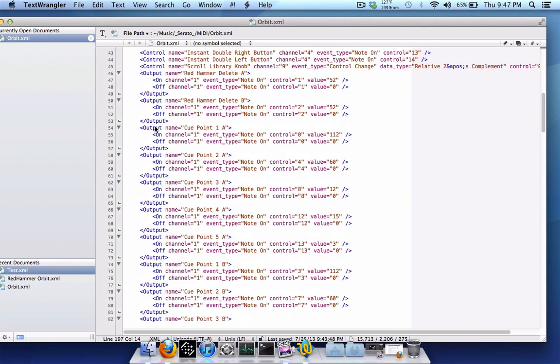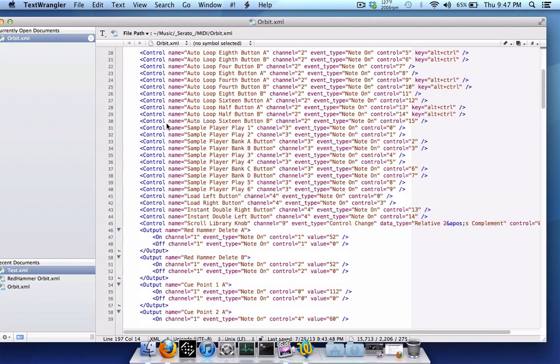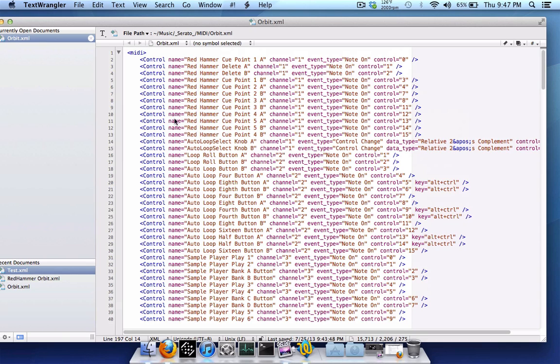The common thing people want is getting cue points to light up, and for that you use the Red Hammer Hack. You need to manually add lines to the XML. The control name is Red Hammer, cue point 1A. The channel is the MIDI channel the button sends on — MIDI channels range from 1 to 16, so check your controller's manual. Event type is note on, and control is the note value that button sends when pressed. You'll need to reference your manual or an online guide to find those note values.